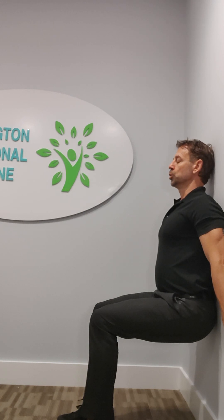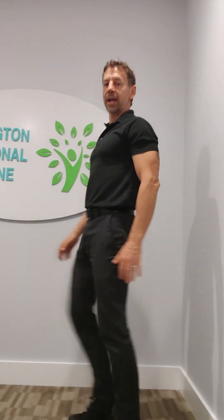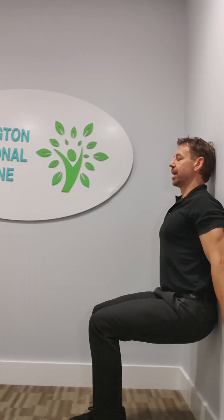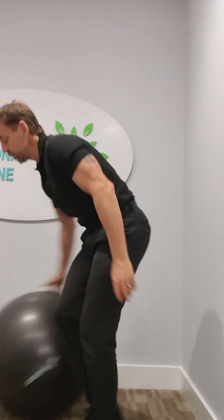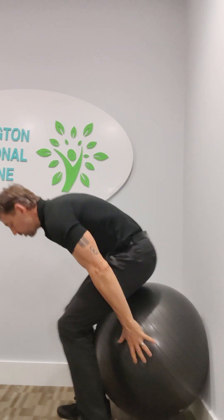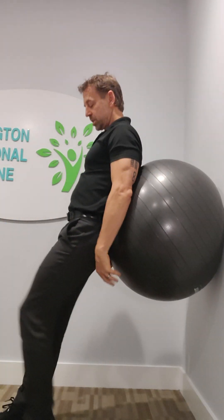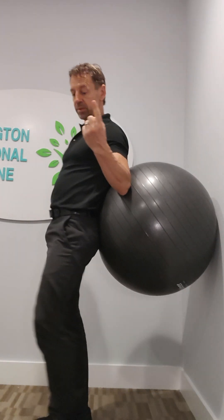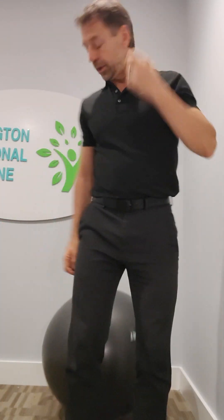Take some deep breaths as you count to ten. After you get to ten, come out of it, shake it out a little bit, go back and do it again — get down into that squat position and hold it for ten more. Do that a third time. If you're doing the ball, do ten repetitions — go down and come back up ten times — and repeat that three times. That's one cycle. Holding without the ball, hold for a count of ten, three times. That's one cycle.